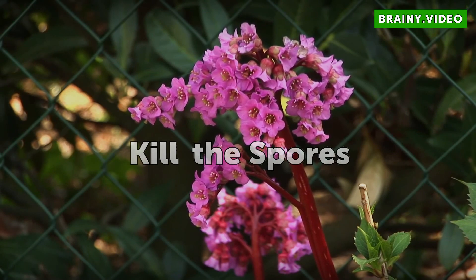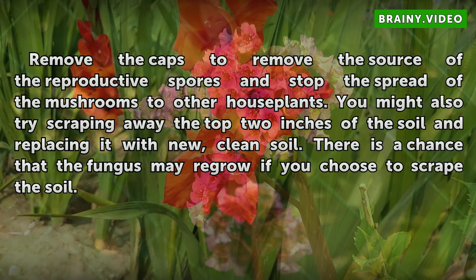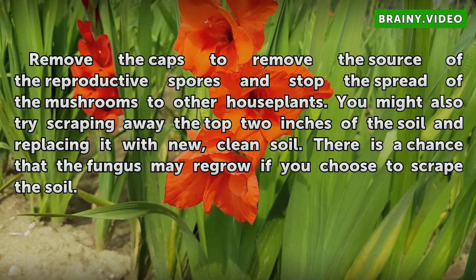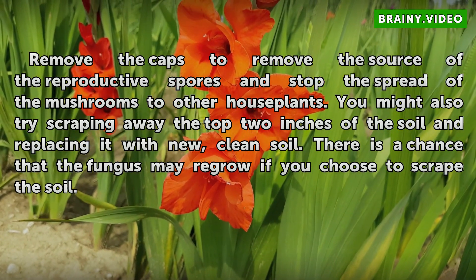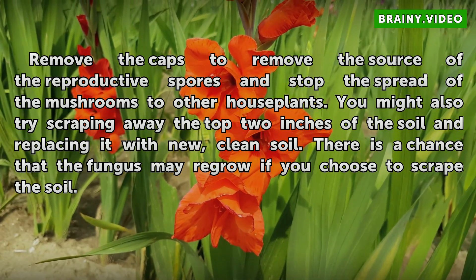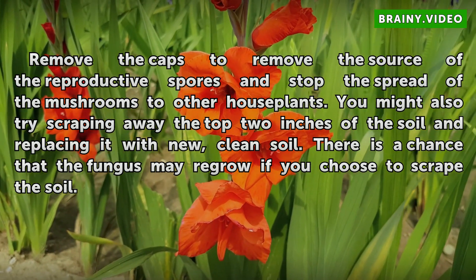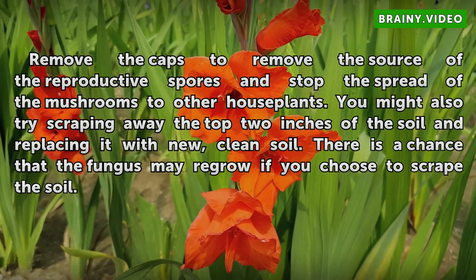Kill the spores. Remove the caps to eliminate the source of the reproductive spores and stop the spread of the mushrooms to other houseplants. You might also try scraping away the top 2 inches of the soil and replacing it with new, clean soil. There is a chance that the fungus may regrow if you choose to scrape the soil.